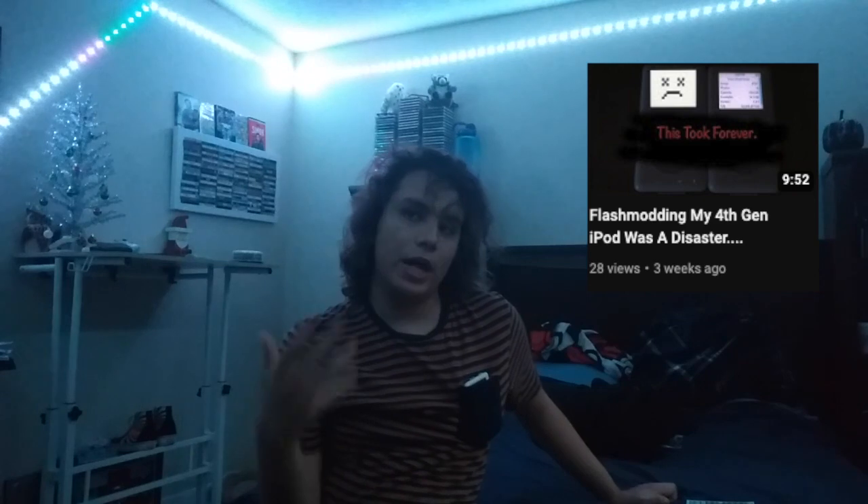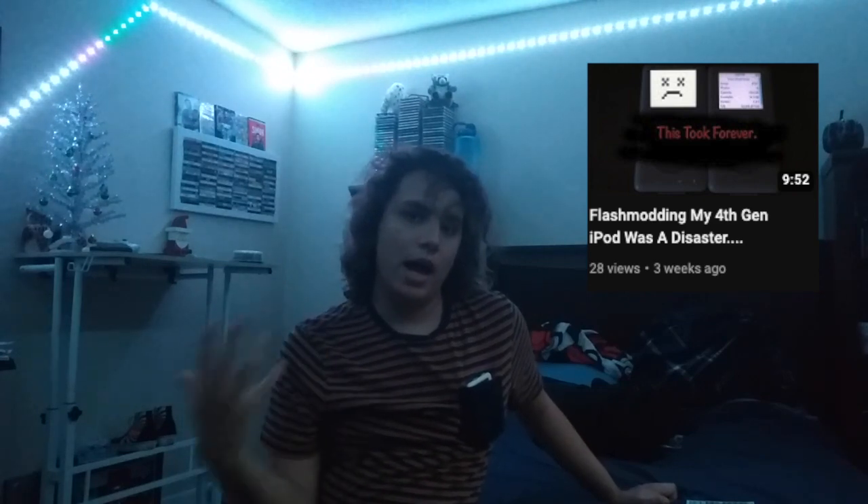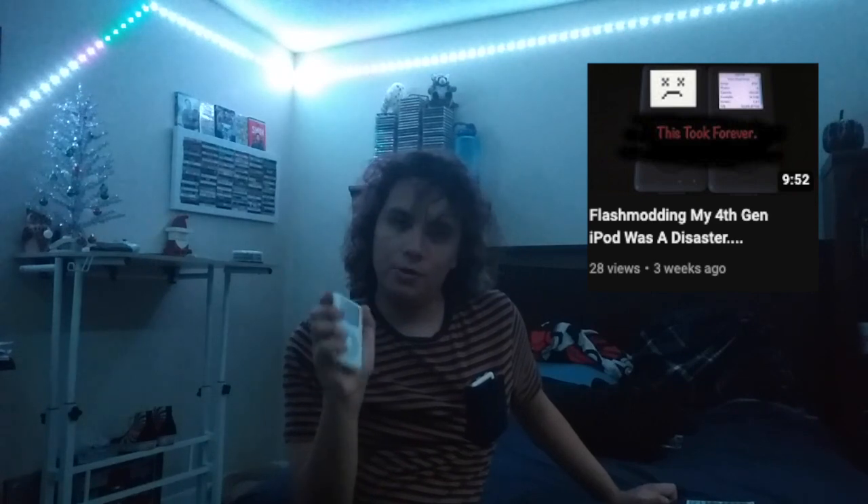So I made a video a couple weeks ago going into how my Flash Mod Adventure that I had planned for the monochrome iPod I have here did not go quite as smoothly as I wanted it to. In fact, it took a month to finally finish the project and I've got this iPod Photo now which has 64 gigs in it. Now going into the whole Flash Mod, I didn't expect it to take as long as it did. I was hoping it was going to take a week and then get the video done.